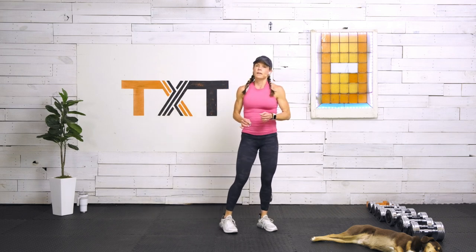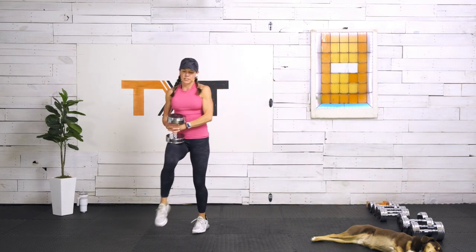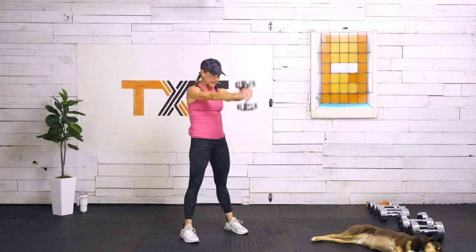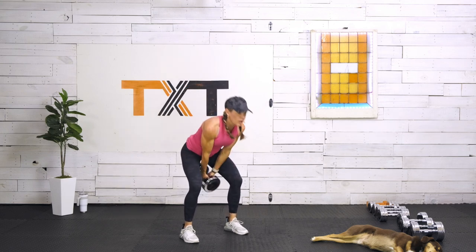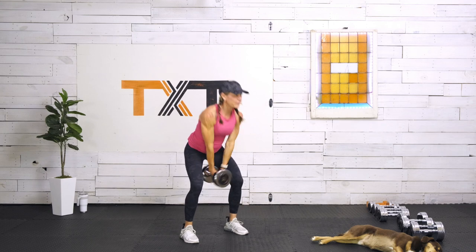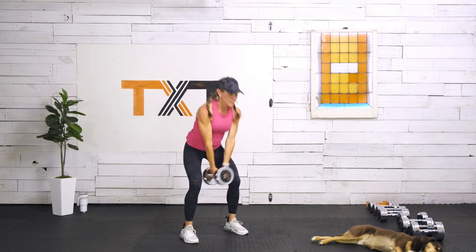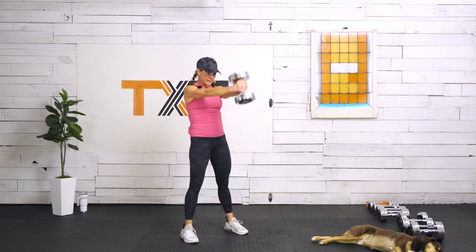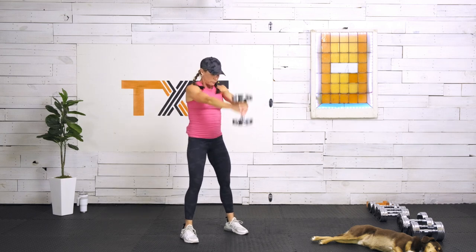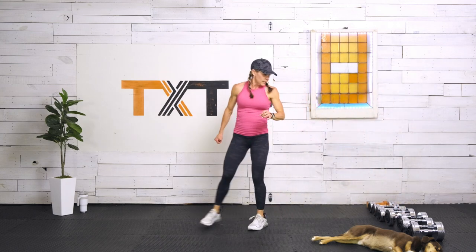Just 20 seconds of rest — if your heart rate is too high to go into swings, pause me and take a minute. Going back to swings, going up to 30 pounds for 45 seconds. Three, two, and one. Push the hips back, pop them forward, tuck the chin, squeeze the glutes, stand tall, dig the heels in. Swing the weight — don't lift it. Form first: if the form is not there, don't go up in weight yet. Three, two, and one.